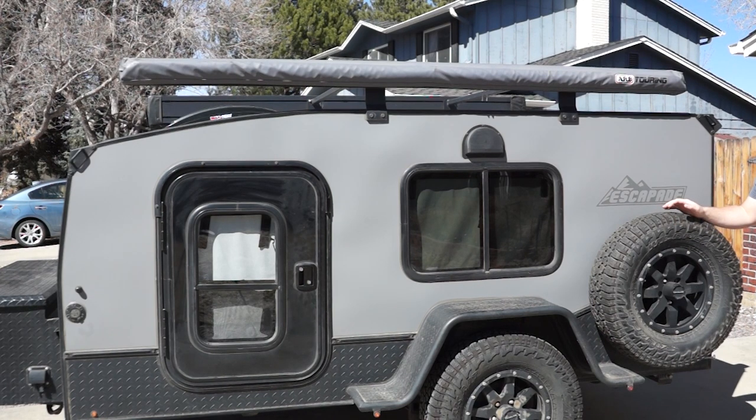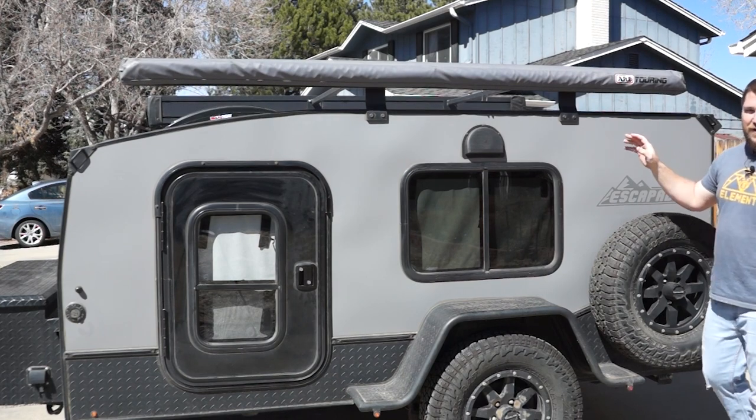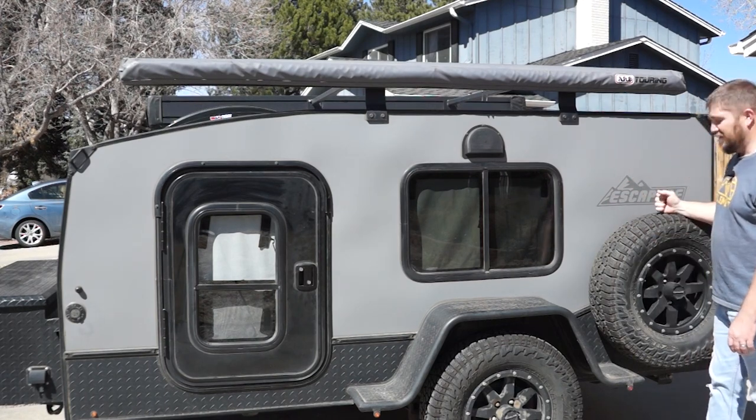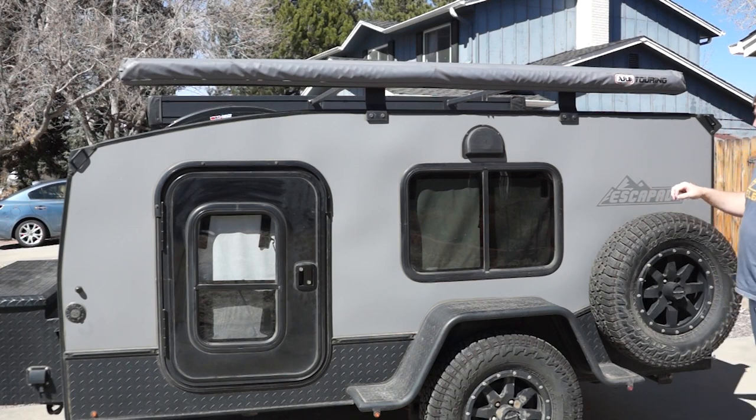One thing we did was have Escapade mount the spare tire on the driver's side. Normally it's mounted on the passenger side. The main reason we did that was we were thinking about mounting a table on the other side of the camper, which we never ended up doing. But this was still a great choice because the door for the galley opens up this way, so you kind of lose the space anyway.